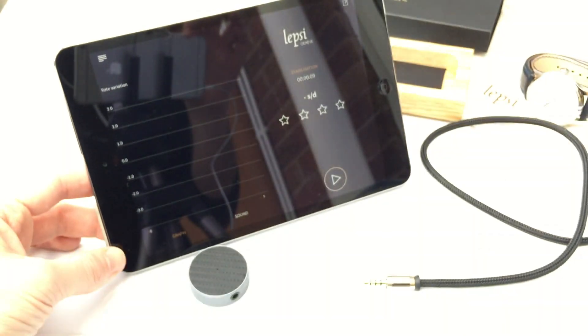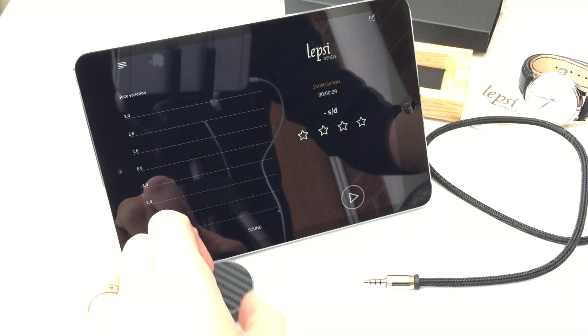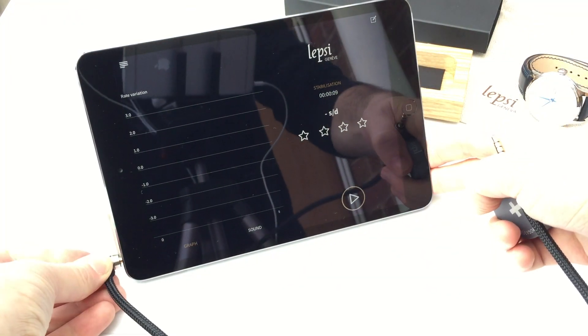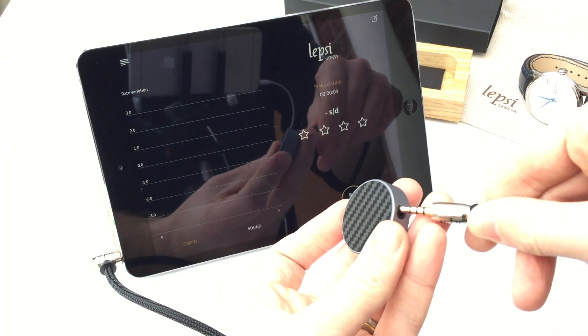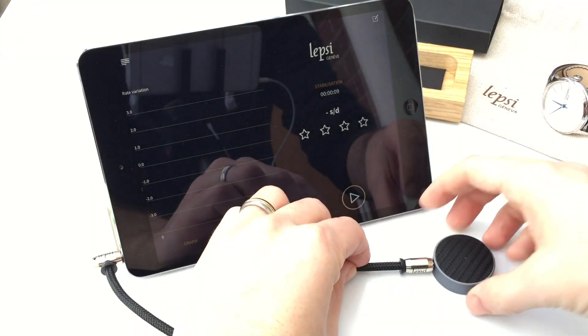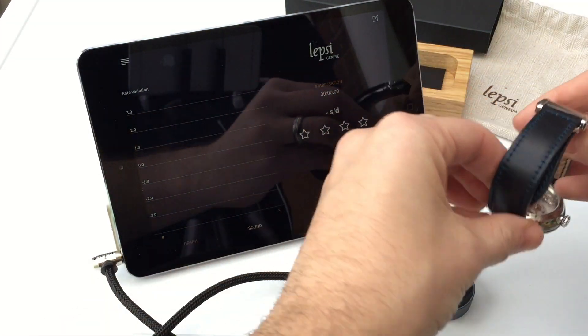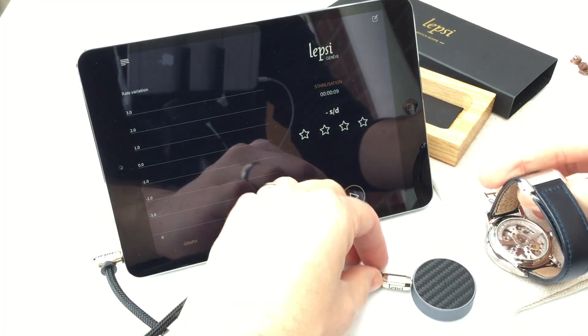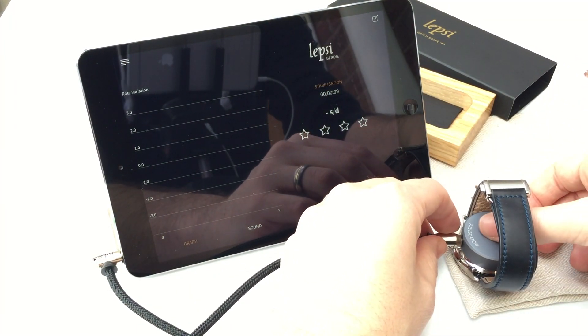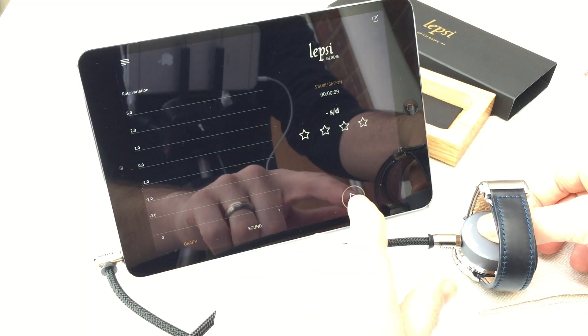That's the hardware. Let's plug it in and have a look at how it works. We just literally plug this into the headphone socket, plug this end in here, sit it on top of our watch movement, and then we start listening.